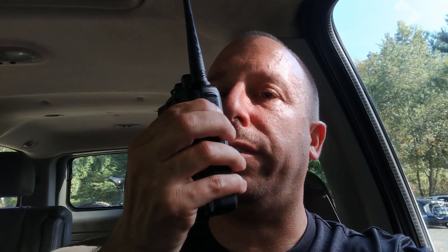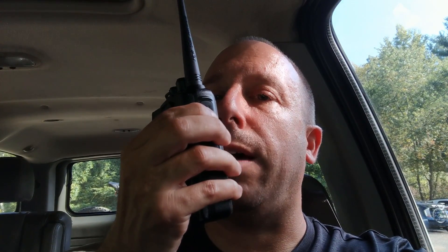This is N1NUG, November 1, November Uniform Golf, listening. I'm back at the trailhead for the bike trail, sitting in my Tahoe. I'm going to try one more time — I think this is TAC 310. This is N1NUG, November 1, November Uniform Golf, testing. It's KB3YVV — you are not clear, sir. KB3YVV, this is N1NUG. Name is Rob, Romeo Oscar Bravo, and I'm in Connecticut. Thanks for coming back to my call.